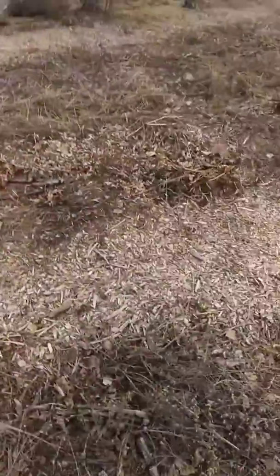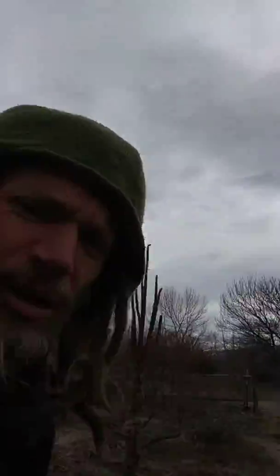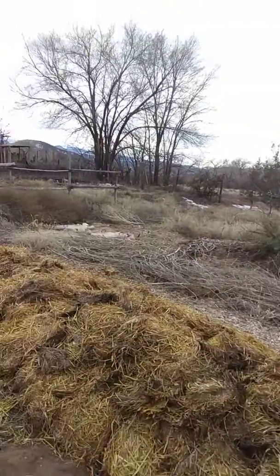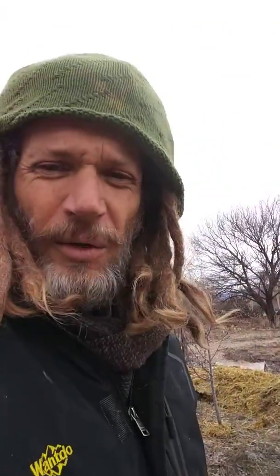I have wood mulch and hugelkultur swales. And then over here you can see I had a big bunch of orchard grass moving through here, so I put cardboard down over it, and we're doing a deep layer of straw mulch. And that will all compost.